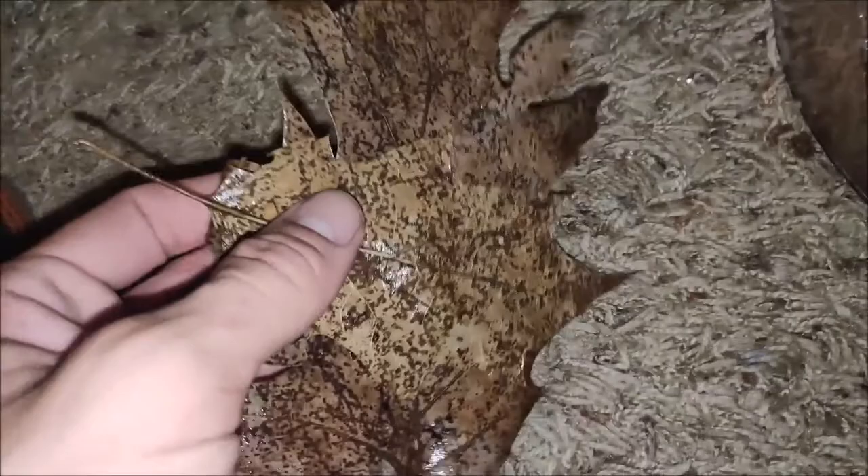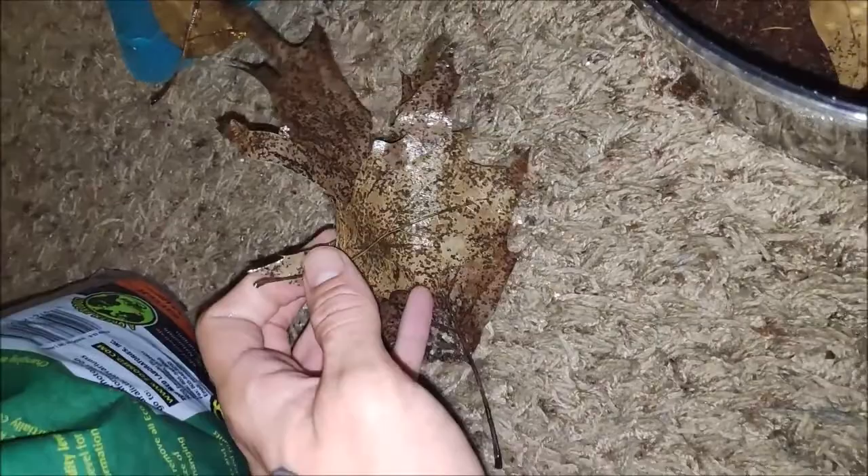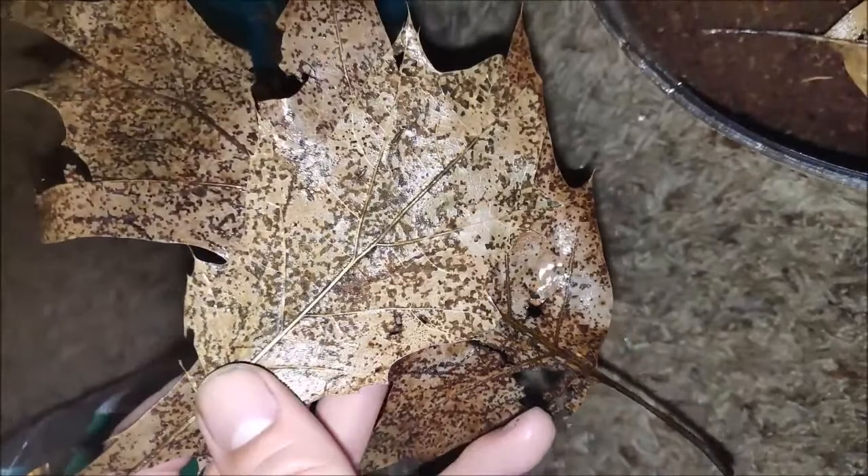When I kept the adults in a cylinder bin before moving them to the large vivarium, they dug themselves individual tunnels inside the coconut fiber mulch. I would just throw a wax worm at the end of each tunnel, and they'd pop out, eat the food, and go right back in — like whack-a-moles, or like an eel coming out of a rock.